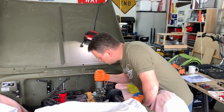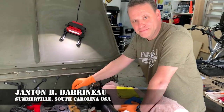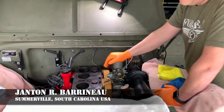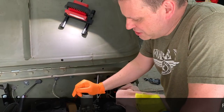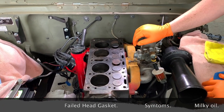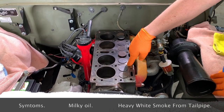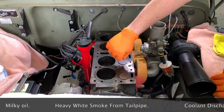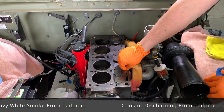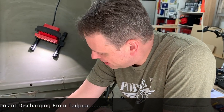I'm here with Janton Baroneau, Sunbril, South Carolina. We have a little head gasket issue — last week we took the head off, got everything off, cleaned the head, took it to a machine shop, had it painted, and now we're about to put the head back on. Scott's with me today and we've got some brand new parts from Ron up in Oregon — studs, nuts, gaskets. We're gonna do it right today.